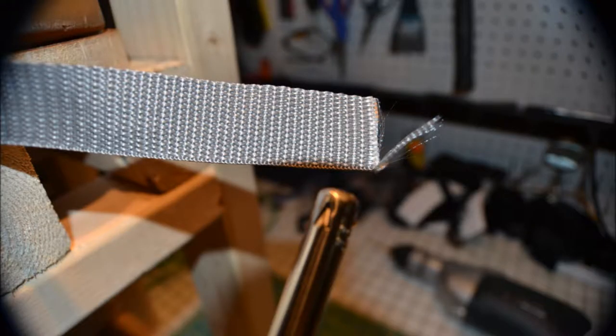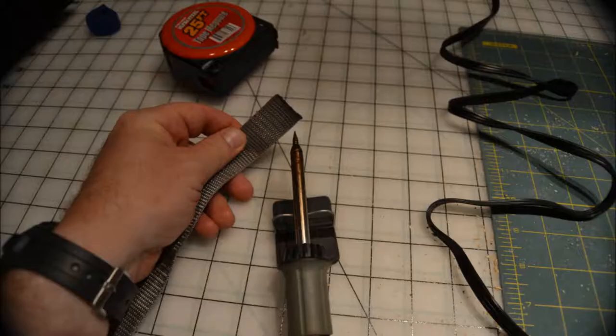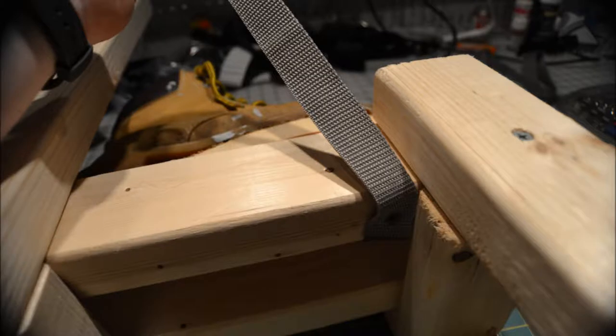Here you can see how I added more strength to the boots using one inch nylon webbing. I burn the ends so that they do not fray. This is inside the costume and there's no way to get in there to really repair it once it's all assembled, so you're going to want to take these steps to prevent fraying. Same thing with the soldering iron — burn a hole through the nylon webbing to add the screw.